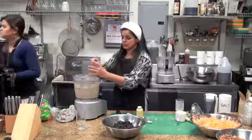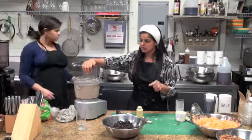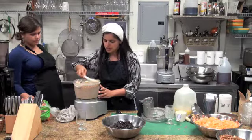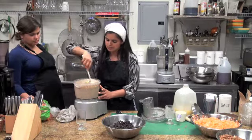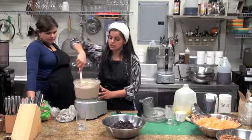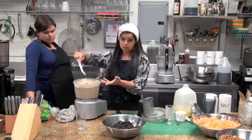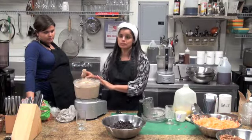We buzz it some more and then add a little bit of lemon juice. Remember all those flavors: we want the tart from the lemon juice and the sweet from the raisins. You can give it a quick stir and lift the blade — if you see any chunks of raisins, it's not ready yet. So we have four flavors: spice from the garlic, ginger, and chipotle; sweet from the raisins; sour from the lemon juice; and salt.